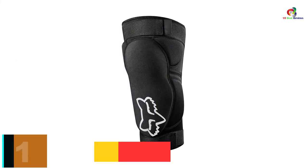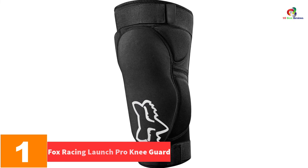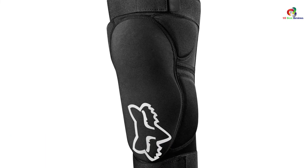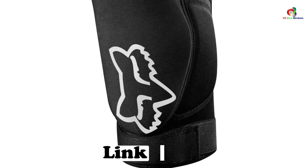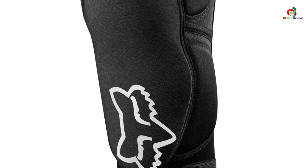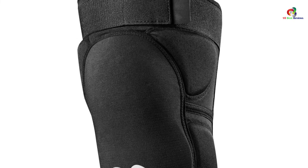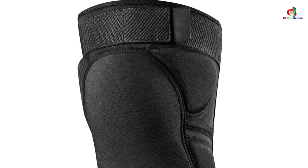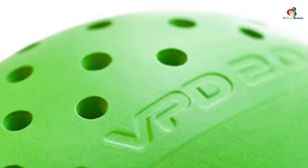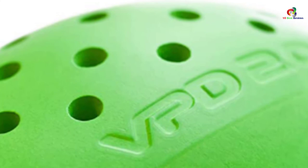And finally at number 1, we have the Fox Racing Launch Pro Knee Guard. In case your knees and legs have pre-existing conditions, you want to ensure you do not worsen matters, putting in place measures to alleviate pain while providing necessary support. This knee pad guarantees a pre-curved ergonomic fit and operates via a slip-on fit that makes use of a hook and loop adjuster to vary desired levels of comfort. Overall, you should anticipate exceptional breathability and comfort from this item.